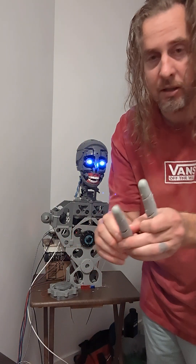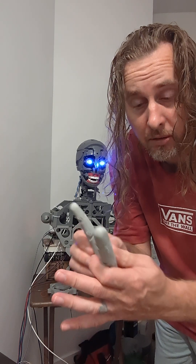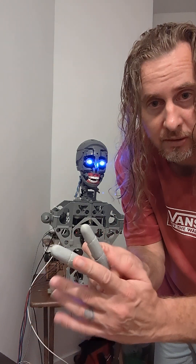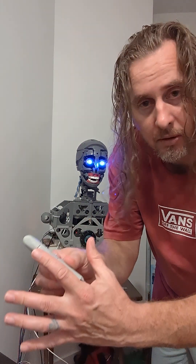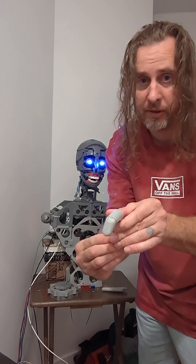This is actually the pinky right here, and she's gonna have rather large hands. If you look at this finger right here, it's quite a bit longer than mine, so it'll really be able to grip something good.